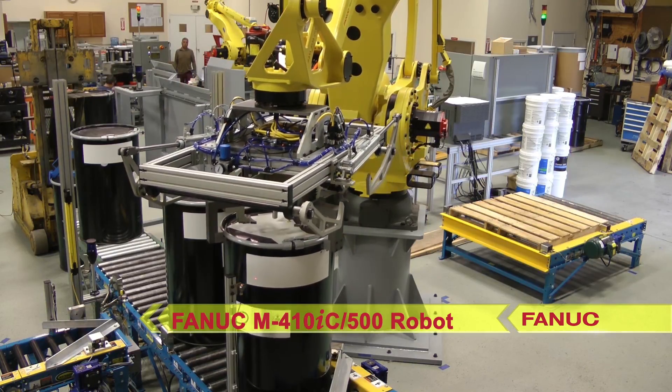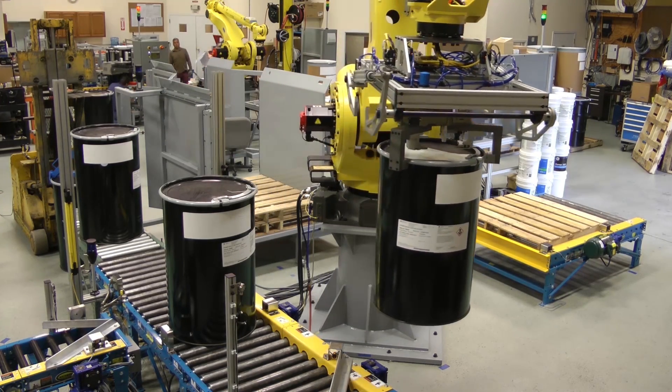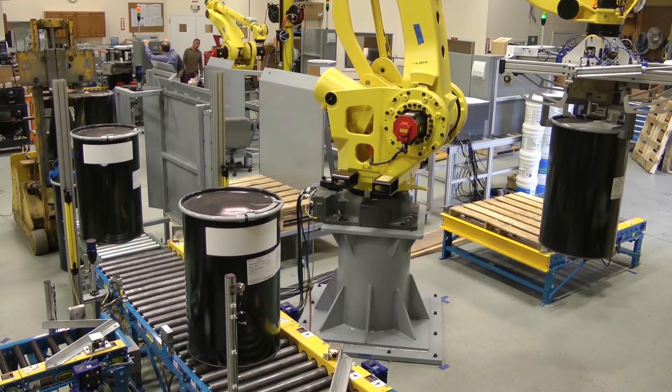In addition to 55-gallon drums, the robot's versatile tooling head also allows the FANUC robot to pick and place 5-gallon pails with handle orientation.